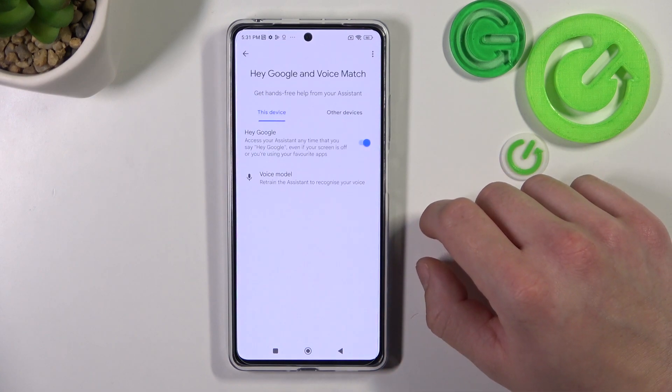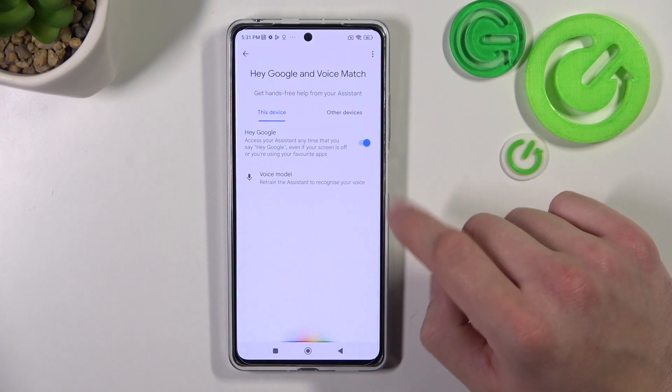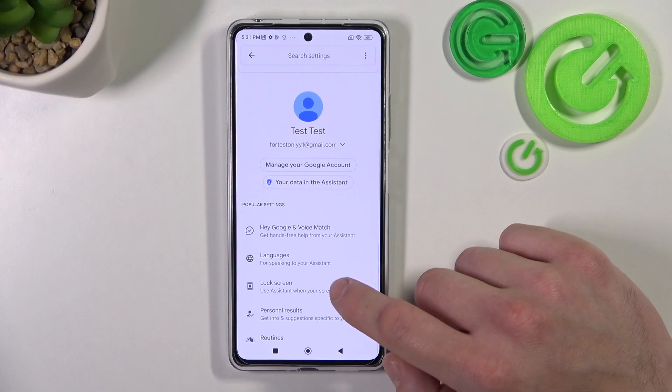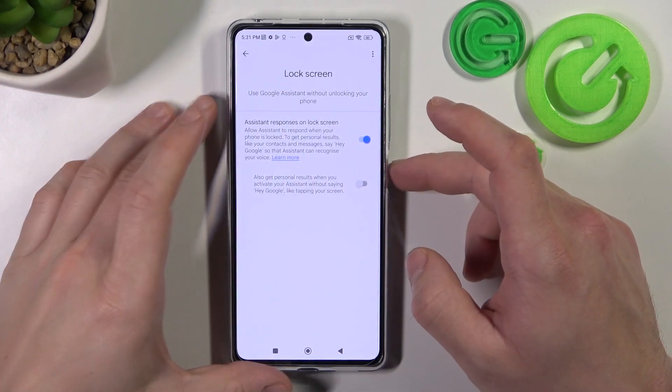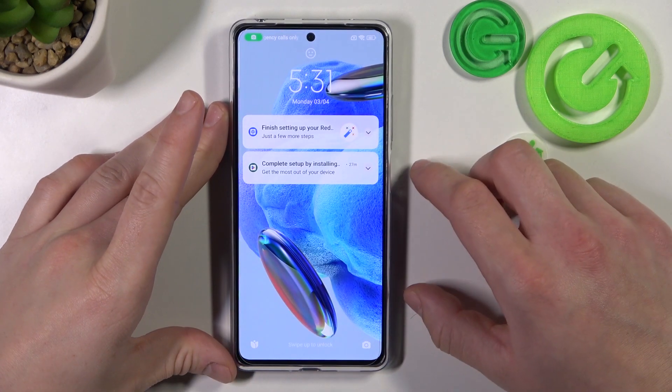And now let's try it out. Hey Google. Now we are sure it's working, let's go back and enter lock screen. Also make sure that this function is enabled and now simply lock the screen and say Hey Google.